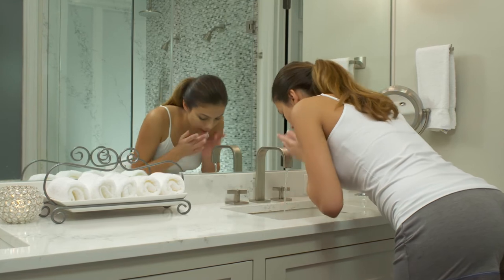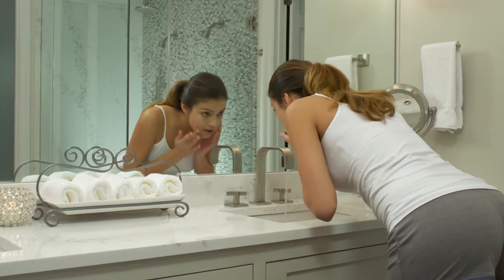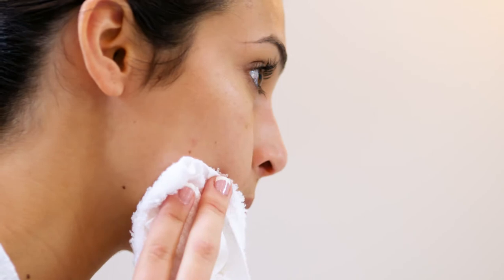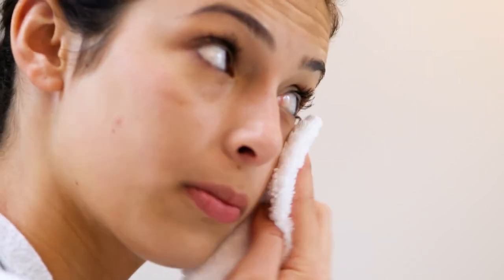The best way to get optimal performance on Neora Age IQ Night Cream is to first cleanse your face thoroughly with Neora Age IQ Double Cleansing Face Wash to remove any dirt and oil. Lightly pat your face dry or, if you prefer, leave your skin damp for extra moisturization.